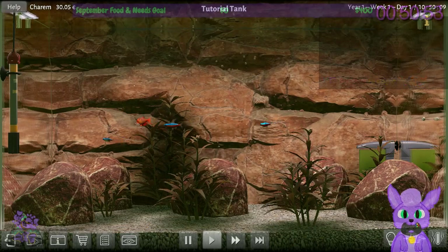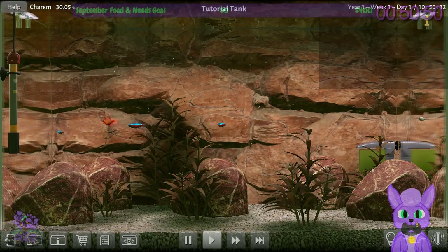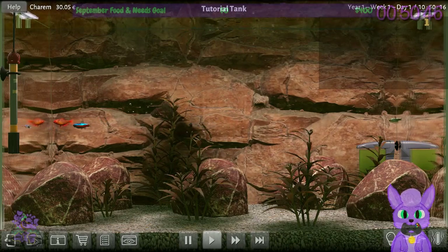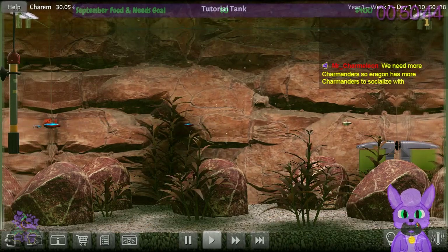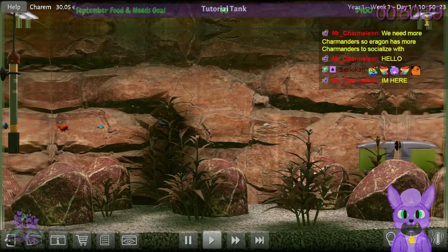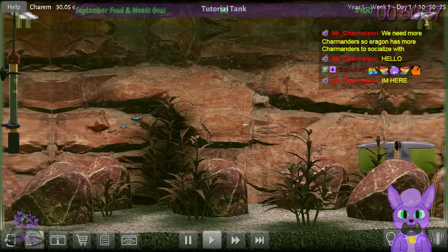Somebody remind me to show the picture of my Steam Million at the end of this game. I should get that drawn again — it only got drawn once. I should get a picture of my aquatic charm form with Mizuko. I bet he'd enjoy that.